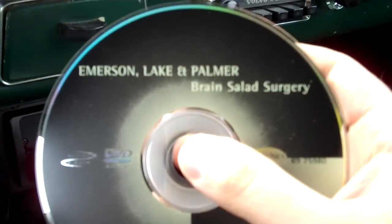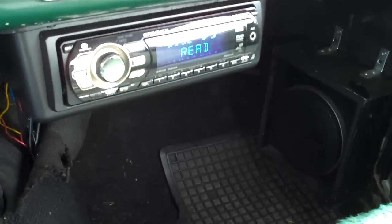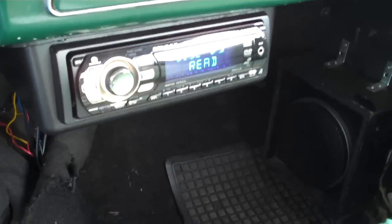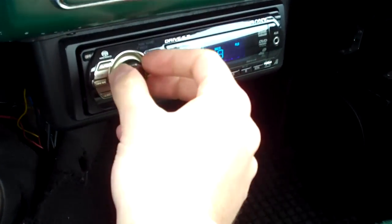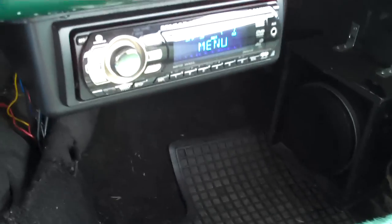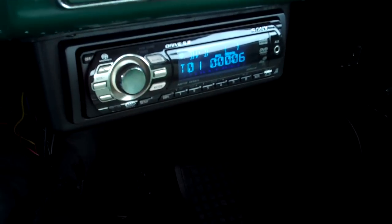That's kind of a minus points as far as features on this radio — it would be nice to have a button on the head unit itself. Here's Emerson Lake and Palmer Brain Salad Surgery DVD audio. Obviously this isn't a DVD audio player so it's only going to play the DVD video portion, but it's good enough for the car. Honestly the car is never going to be the best place in the world to listen to high res music. Here's the opening menu, and some of these Warner Brothers discs have a false track one so you skip to the next one.